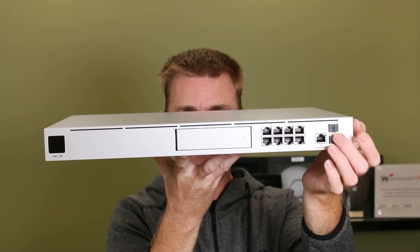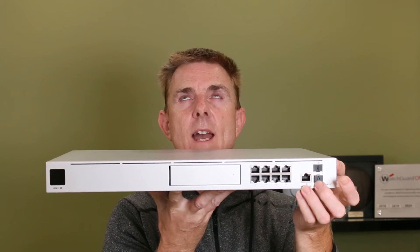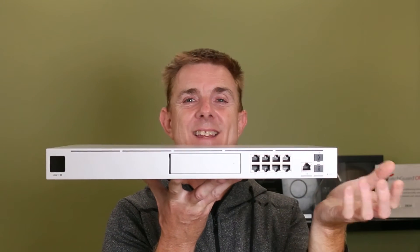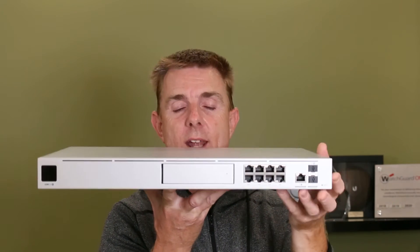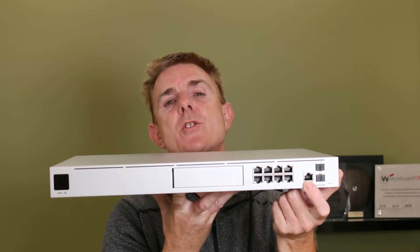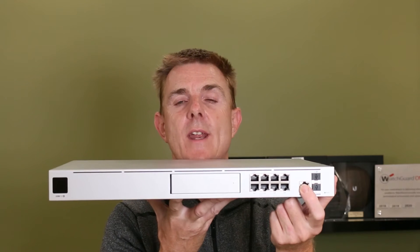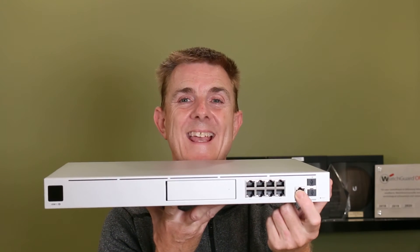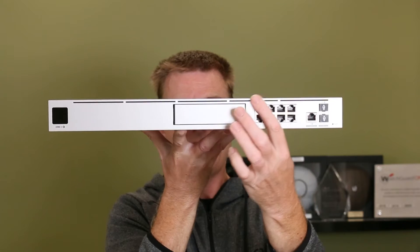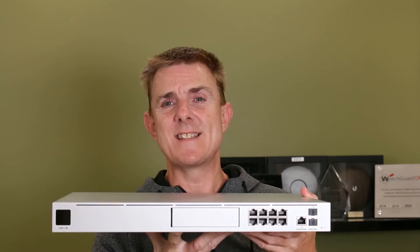Let's walk through what's on the front. Over here we have our two 10-gig SFP+ ports — one is generally designated as the WAN and another as the LAN or a secondary port. Then we have another WAN port here, which is your primary WAN port. It's got an RJ45 connector and supports 1 gig and 2.5 gigabits per second.